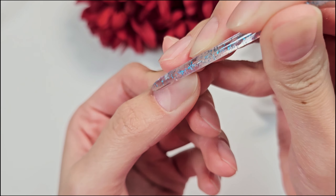Then you can go in with the buffer. You want to use the rough side to buff up the nails. You don't want to see any shine, and you want to make sure you get close to your cuticle as well for the best adhesion.